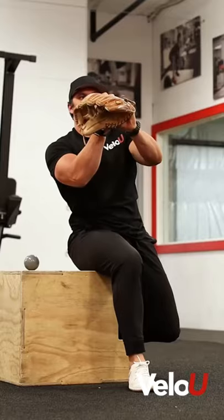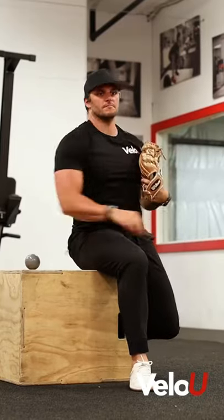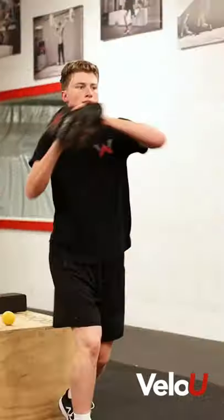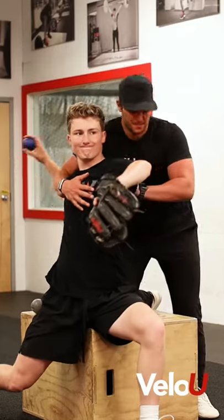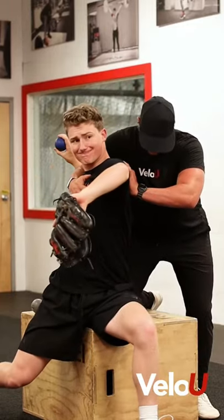Hey you! Need to clean up your arm path? Here's where we start. We put together a full in-depth breakdown of our plyocare drill series. In these six videos, we will dive deep into our rewire progressions and then how to properly and effectively utilize the plyo balls.